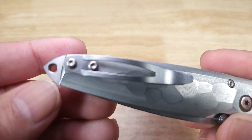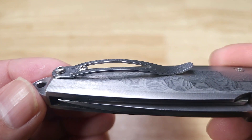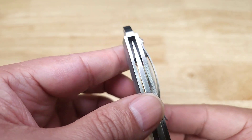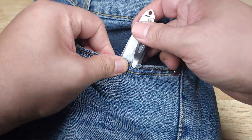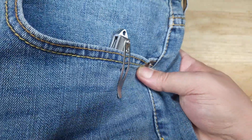Last thing I want to show you is the pocket clip — skeletonized, nice and round. Here's your profile view. This is reversible to the other side, but it's tip-up carry only. Let's have a quick look at what this knife is going to look like when you drop it in your pocket — it's not going to stick up much, just a little bit for easy draw.